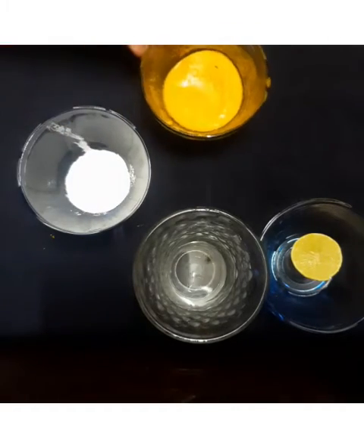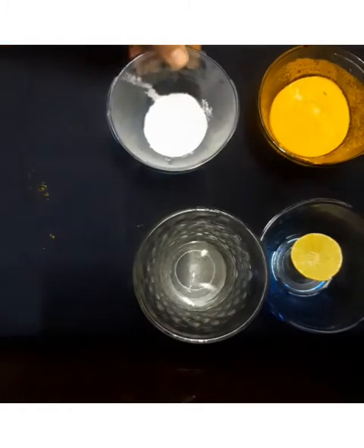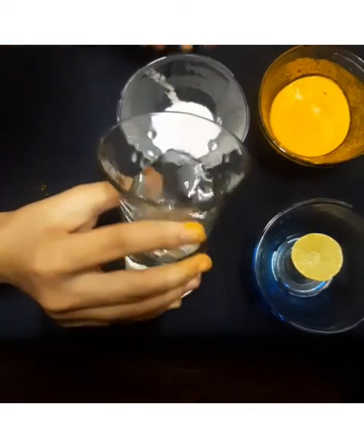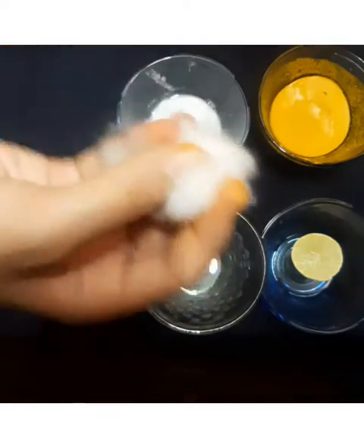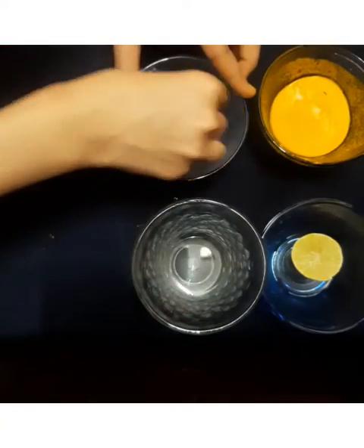Now I am making a paste of detergent powder, so I am adding a few drops of water into the detergent powder and mixing it using a cotton.